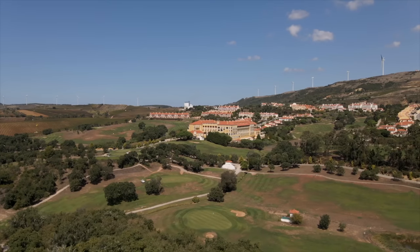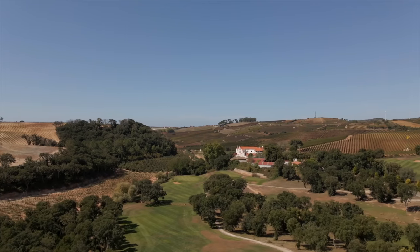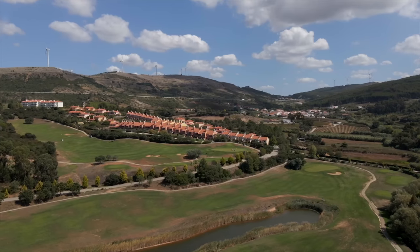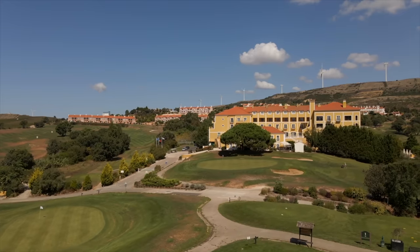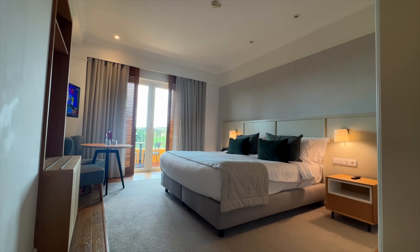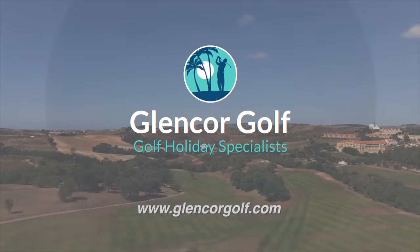Today's video comes to you in association with our travel partner Glencore Golf. This week they sent us off to Portugal — arrived in Lisbon airport and then a short drive to Dolce Campo Real. The Donald Steele design course weaves through valleys, mountains, and vineyards, a true test of golf in tranquil surroundings. For more information on golf trips, speak to the team at glencoregolf.com.